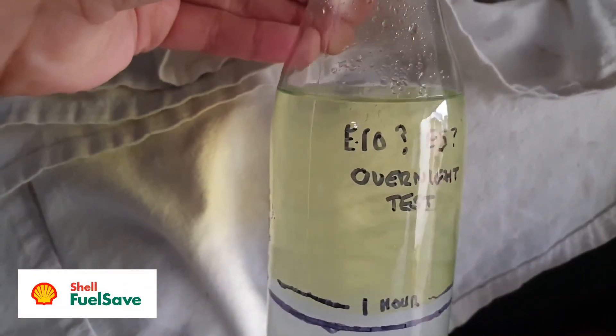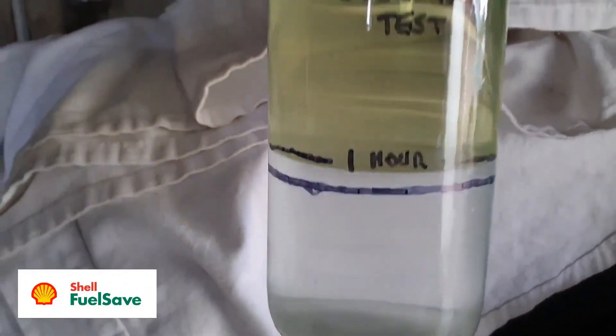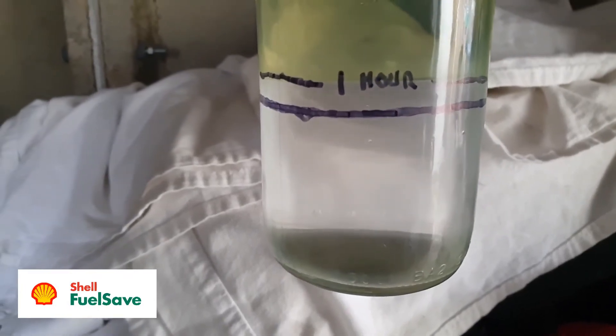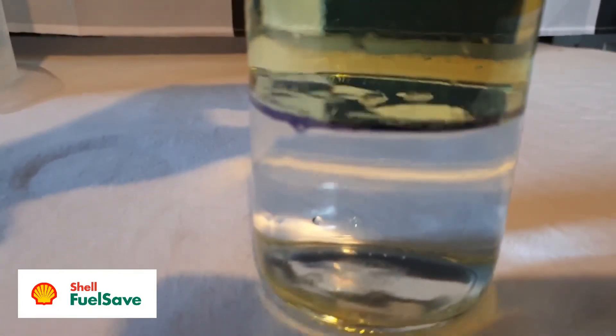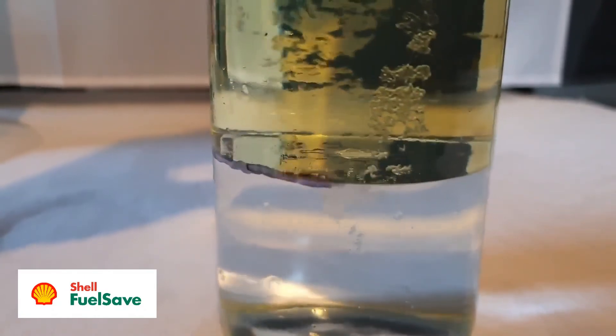Now that I've wiped off most of the condensation and held it up to a white background, we can see if the petrol is a little more transparent and closer to how it was at the start of the test. I'm not sure if the fuel is colored yellow as an identifier, or if the yellow tint is caused by the ethanol being made from corn ethanol, or perhaps a combination of both.